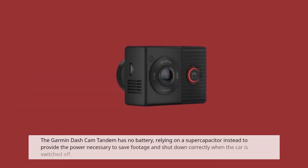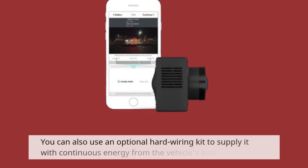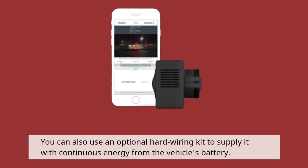The Garmin Dashcam Tandem has no battery, relying on a super-capacitor instead to provide the power necessary to save footage and shut down correctly when the car is switched off. You can also use an optional hard-wiring kit to supply it with continuous energy from the vehicle's battery.